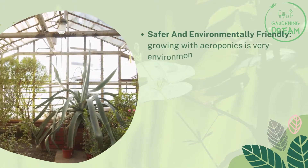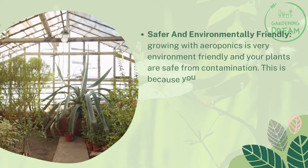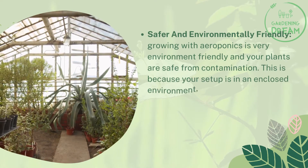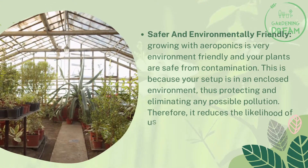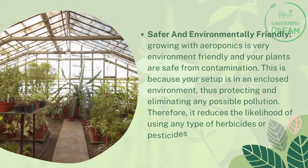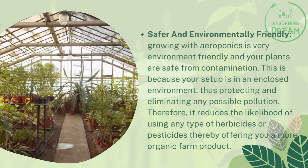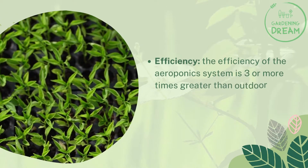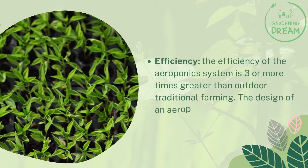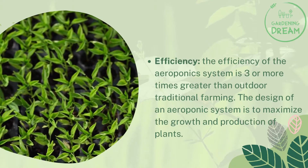Growing with aeroponics is very environmentally friendly and your plants are safe from contamination, since the setup is in an enclosed environment. This eliminates possible pollution and reduces the likelihood of needing herbicides or pesticides, offering a more organic farm product. In terms of efficiency, the aeroponics system is three or more times greater than outdoor traditional farming, and its design maximizes plant growth and production.